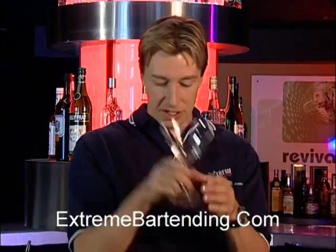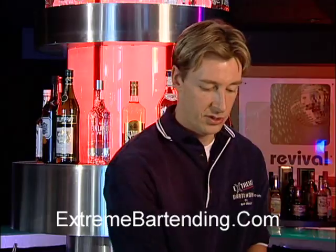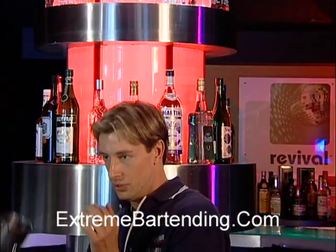Start out with icing the glass — you want to chill that. A little water, as you like to do. Then your shaker tin.